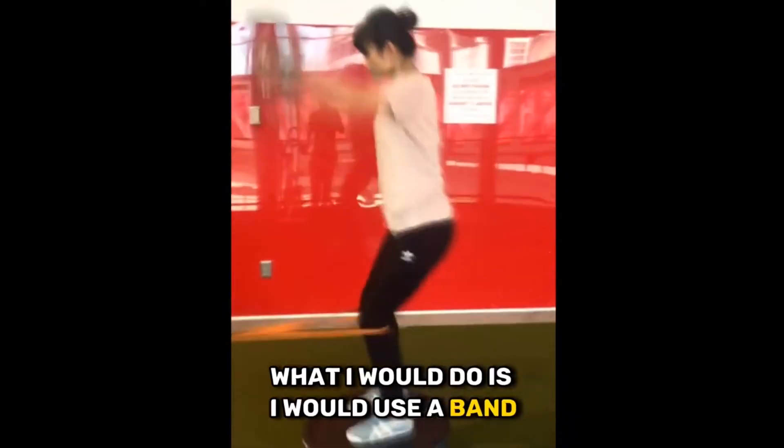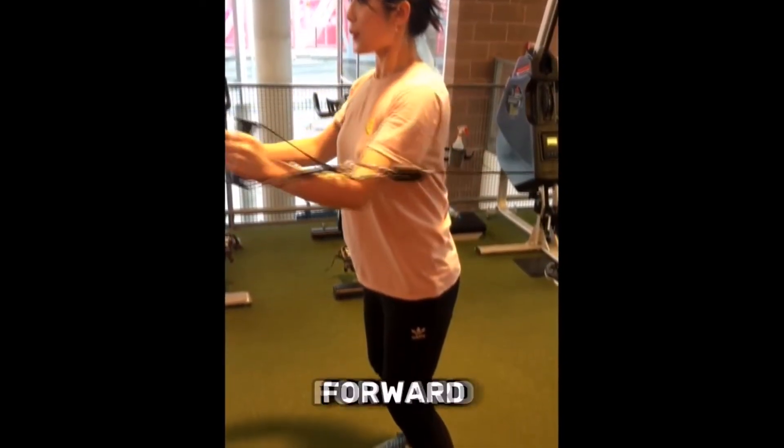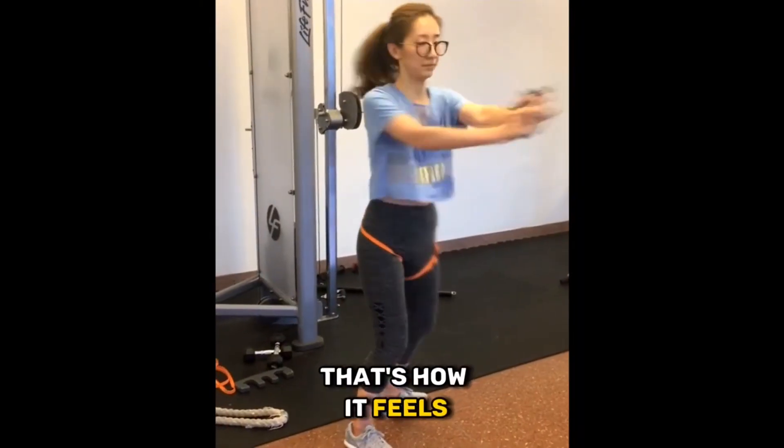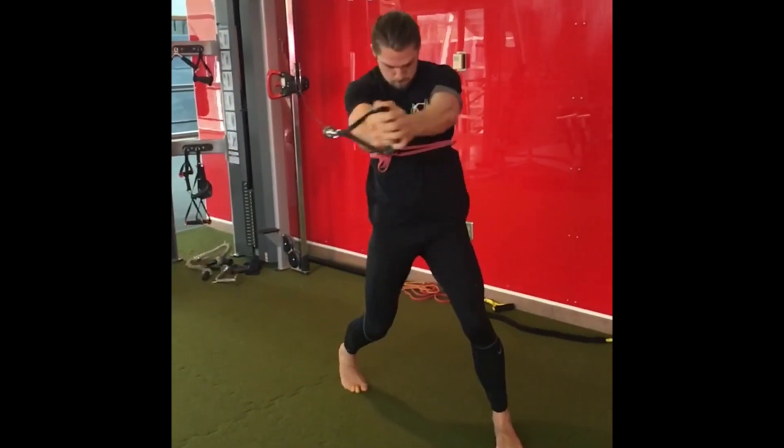What I would do is use a band and then pull on their knees forward, so that it would give them a sense of — that's how it feels when an external force is pulling me forward.